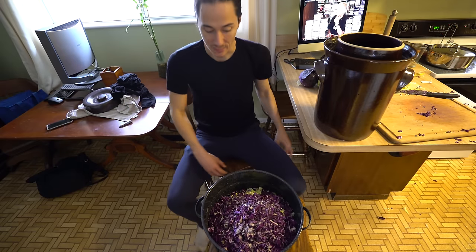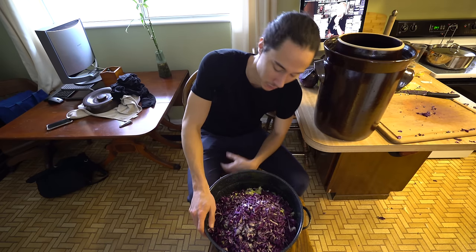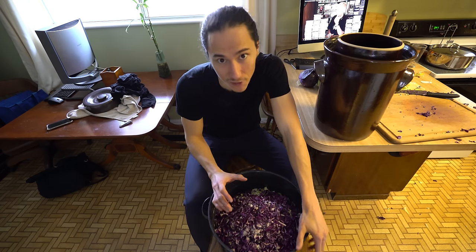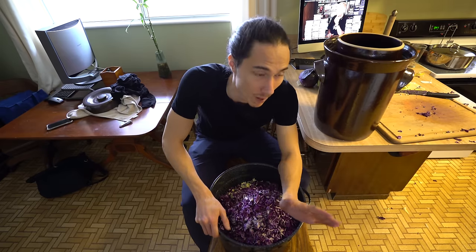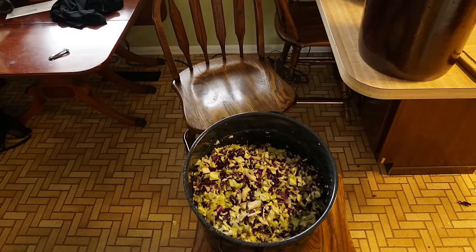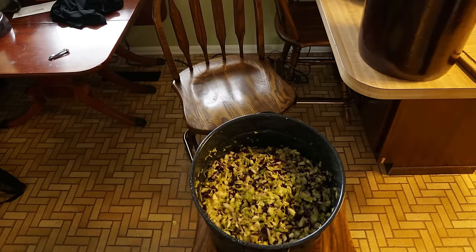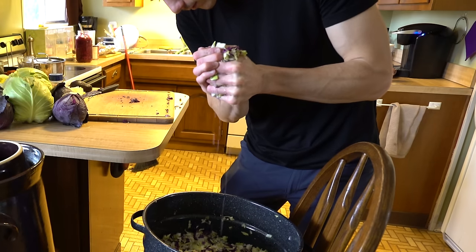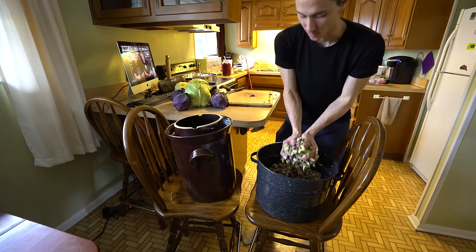Next you need to knead the cabbage and get it really juicy and draw out all the juices. You're going to have to do it twice — do it once, let it sit for 30 minutes, come back and do it again. It has to be really juicy; that's probably the most important part next to the salt. There's got to be juice actually coming out of it when you squeeze it. Then you pack it all into your crock.